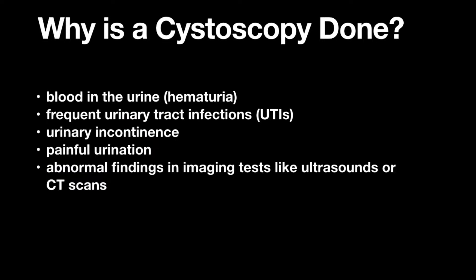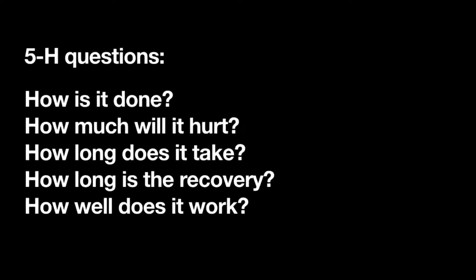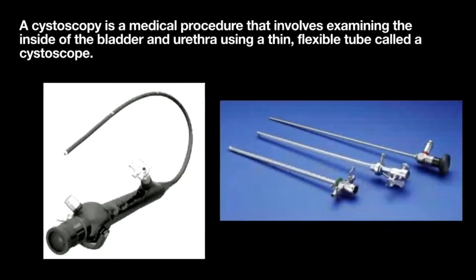You might be surprised — sometimes we'll do it the very day you come in for your initial consultation, and sometimes we'll be scheduling at a different time, but it's often done in the office. As always, we're going to go through those five H questions with you: how is it done, how much will it hurt, how long will it take, how long is the recovery, and how well does it work.